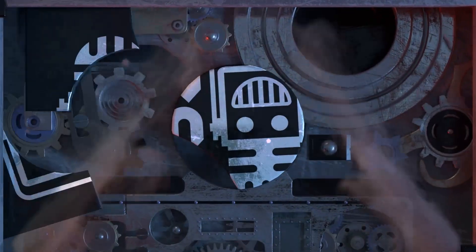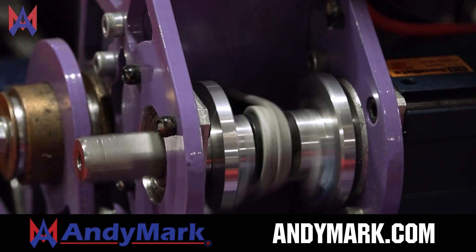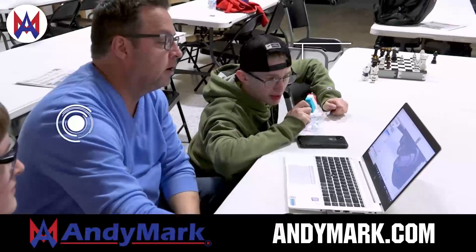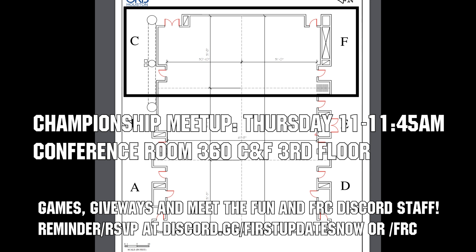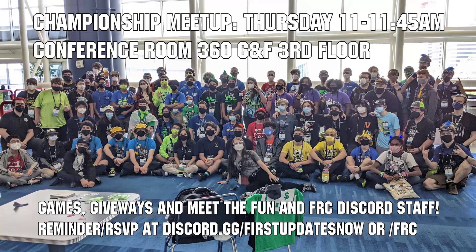This video on First Updates Now is made possible by viewers like you and also the following sponsors. Animark has parts and products designed specifically for FIRST Robotics Competition and FIRST Tech Challenge teams. Many Animark staff are FIRST alumni, mentors, and event volunteers. Visit Animark.com for all your educational robotics needs. If you are attending championships, come to the Fun and FRC Discord Meetup on Thursday, April 20th from 11 to 11:45 a.m. in conference room 360 CNF on the third floor. We'll have games, giveaways, time to socialize, and a chance to meet the Fun and FRC Discord staff. Get a reminder RSVP on the Fun or FRC Discords and we'll see you at championships.